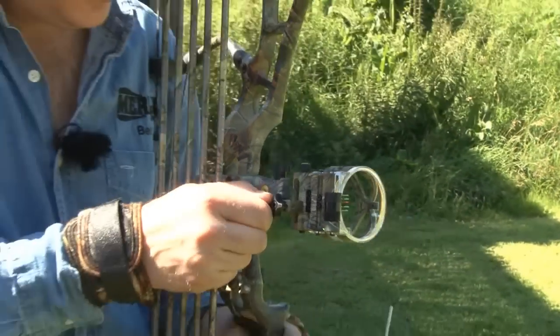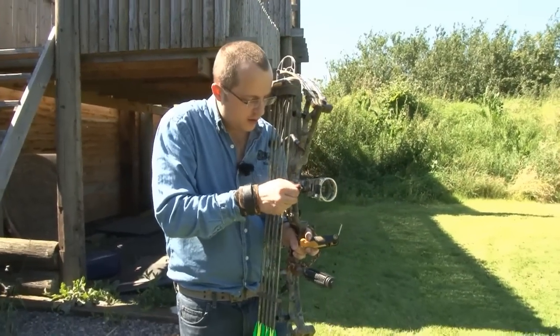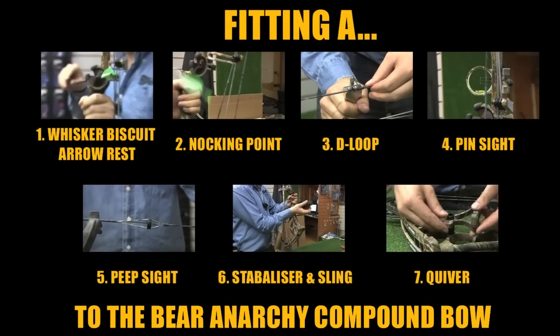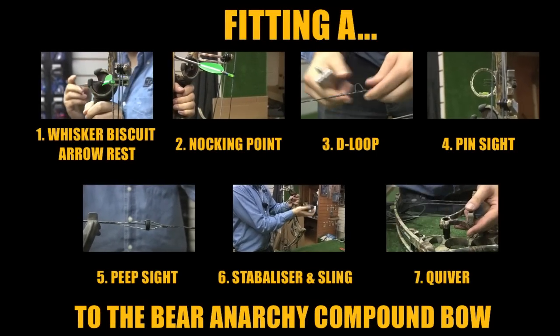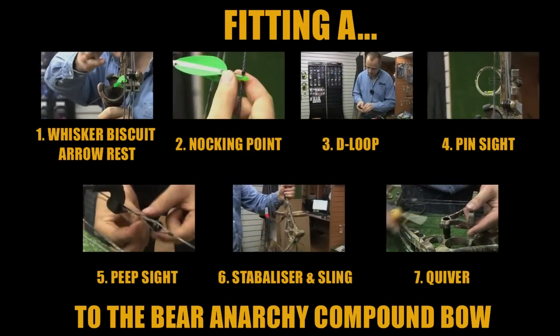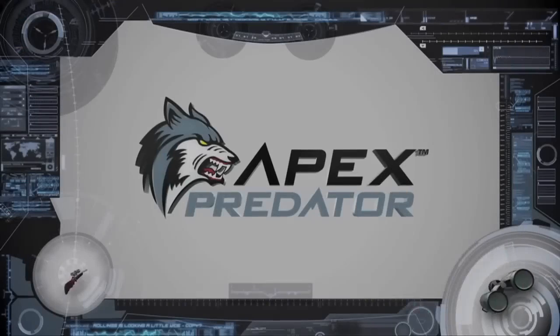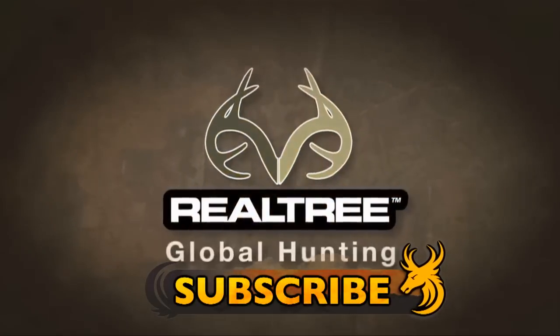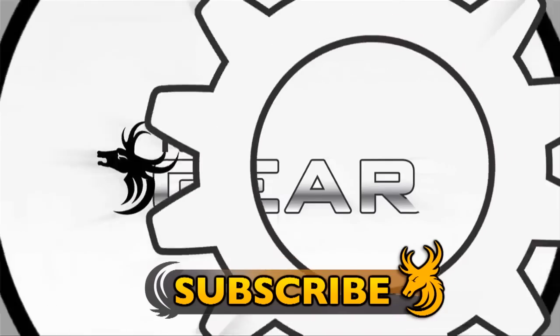Tune in next week to the Team Wild Academy to see how to zero your pin sight. If you haven't seen the previous episodes in the Build Your Bow series, click on the links. Subscribe to Team Wild TV for our phenomenal line up of new shows for 2013 and enjoy the best hunting videos on YouTube.